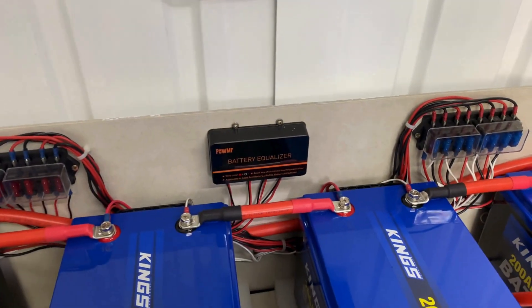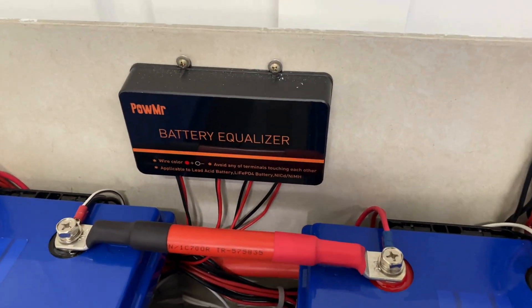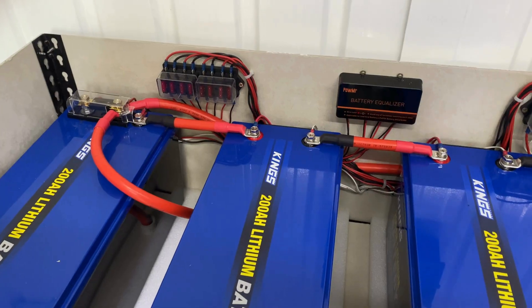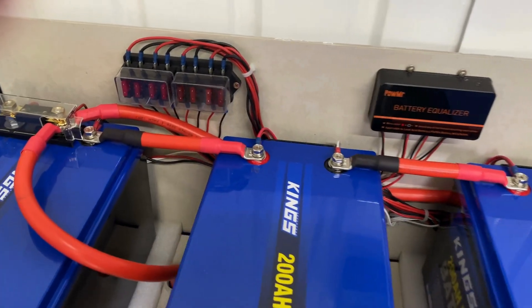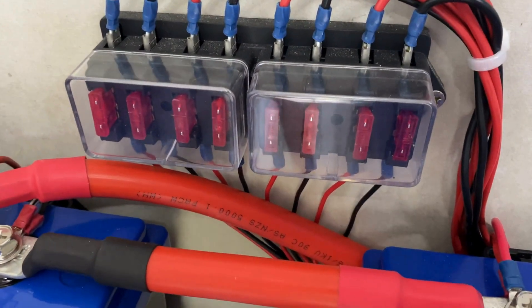I'm going to change it out for a new unit and try something else. I'm really not happy with this product. At the moment I have the unit protected by a bank of fuses over here — I'll take the covers off.